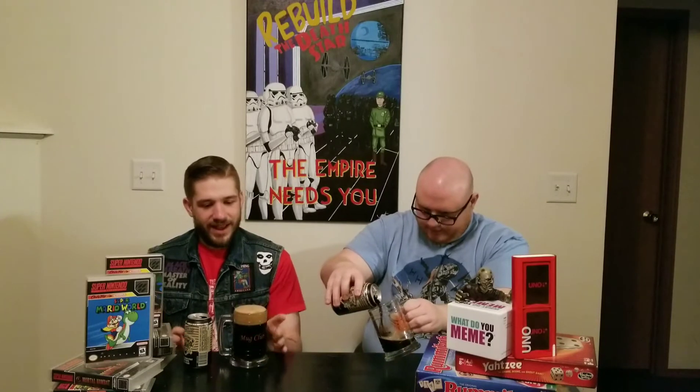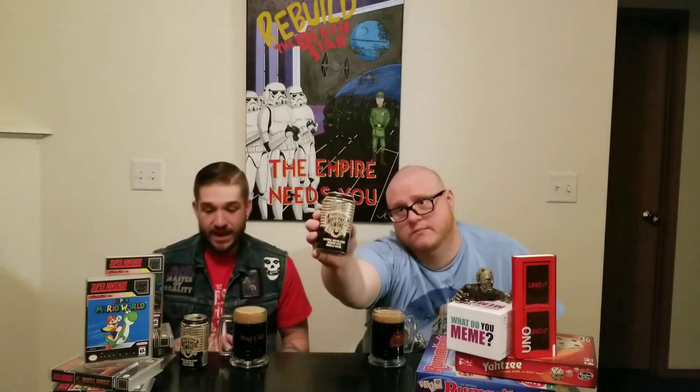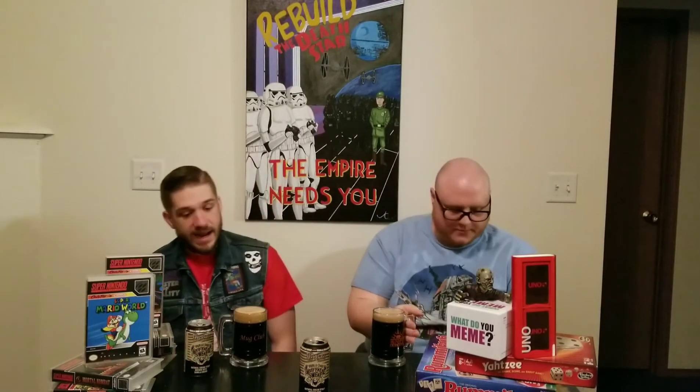Oh wow! Look how dark that is. I like it dark. Wow! That head is... I could float a biscuit on top of that. For being an oatmeal cream stout brewed with vanilla beans, that is midnight black.